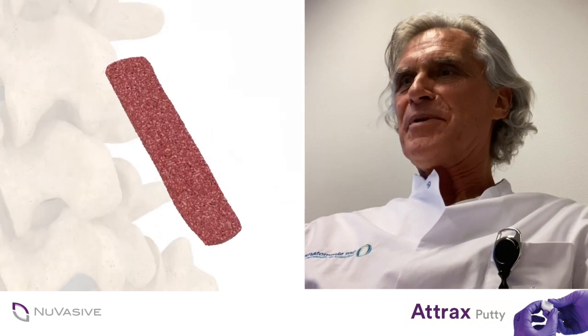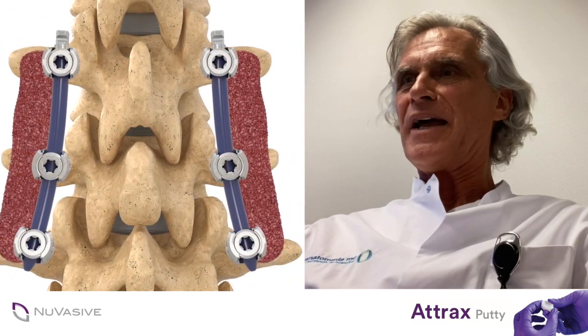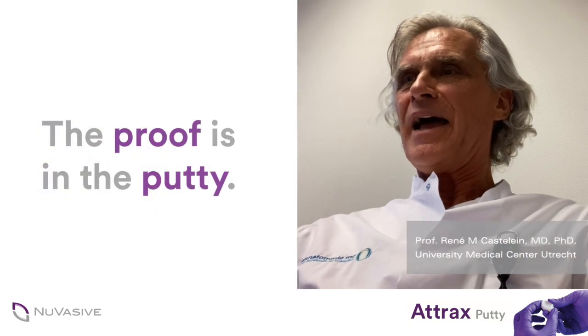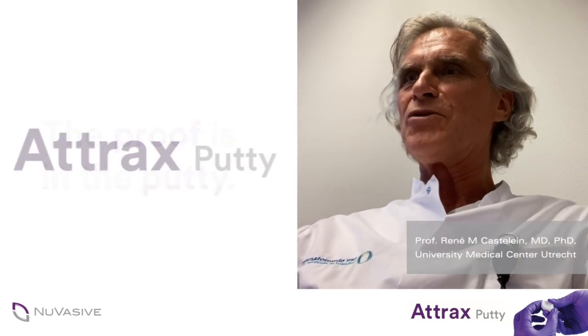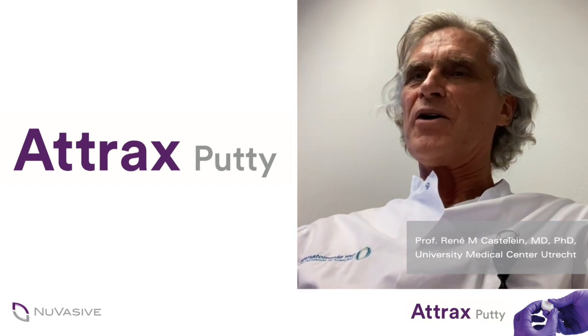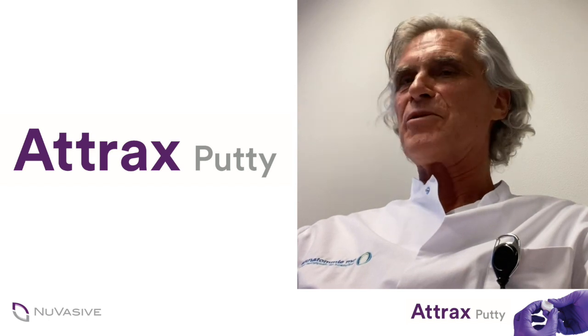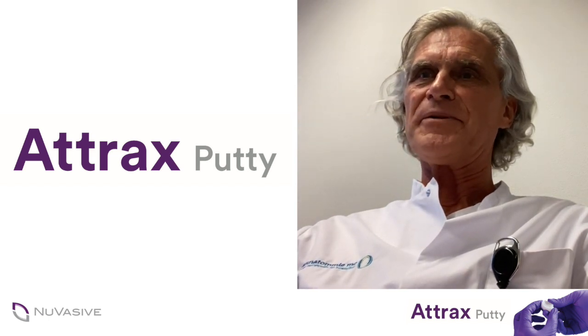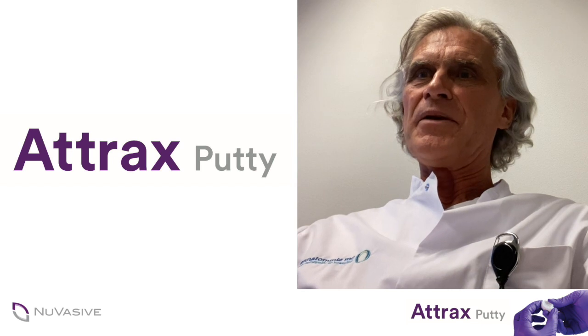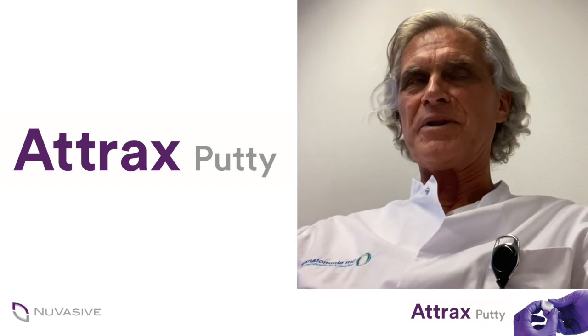Welcome to the Nuvasiv Peer Insights series. The topic of today is the use of Atrex Putty and the question: does it match the gold standard in bone fusion? These series were organized due to the COVID-19 pandemic to ensure we can still communicate and share knowledge, and we will go into some of the studies performed at our department in Utrecht.